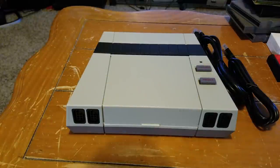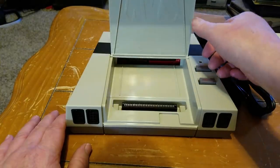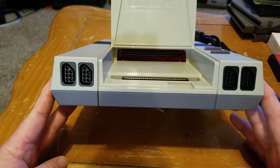Hey, what is up? I am the MoteDawg. I'd like to welcome you to Pobridge Gaming. In this video, I'm going to be talking about the AVS Nintendo Clone System, produced by RetroUSB.